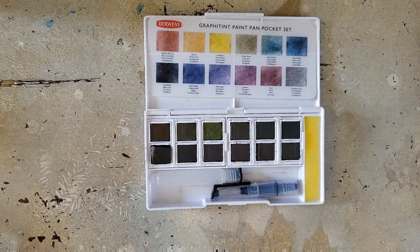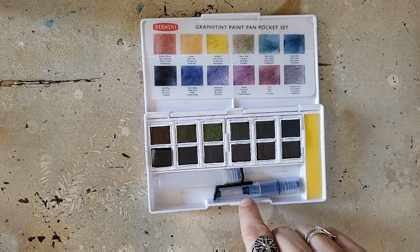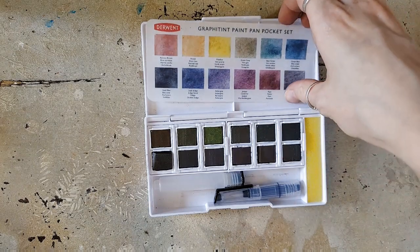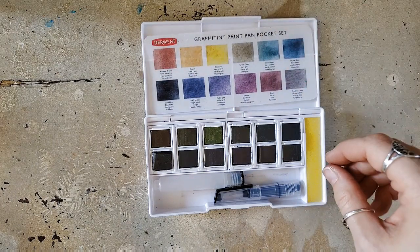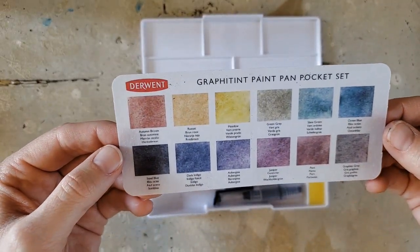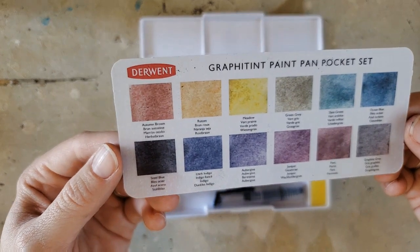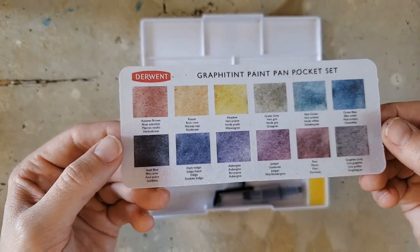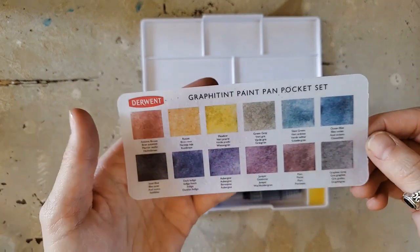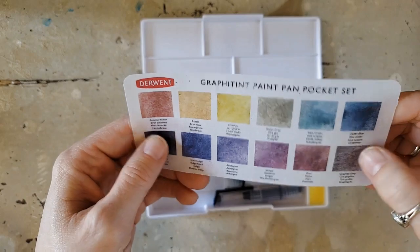I may have mentioned these in a previous art haul video. I bought these a while back on Blick and then they were on back order for a long time, and they finally came. I'm finally getting the chance to play with them and I'm super excited. Let's look at the colors: autumn brown, russet, meadow, green gray, slate green, ocean blue, steel blue, dark indigo, aubergine — I'm told that means eggplant — juniper, port, and graphite gray. They're just so pretty.